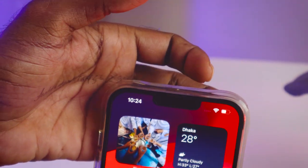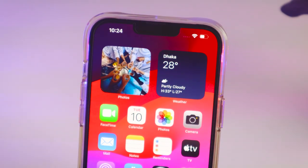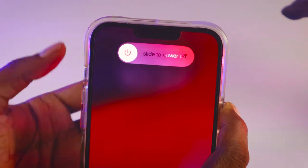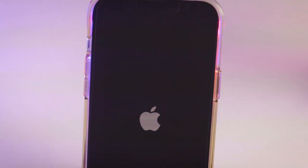So I'll do this right now to hard reset my iPhone. Press volume up button, volume down button, and then hold the power button for four seconds.